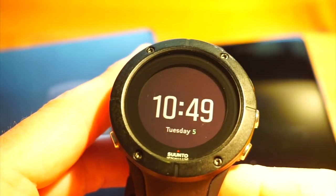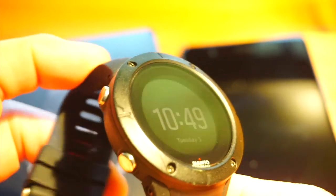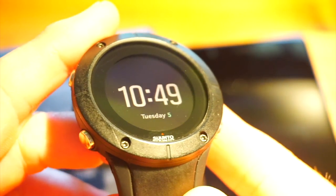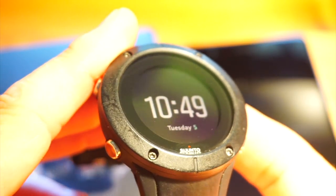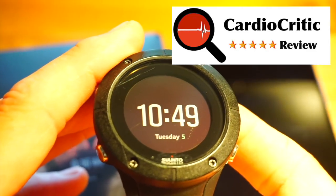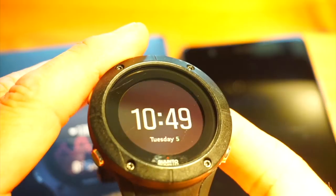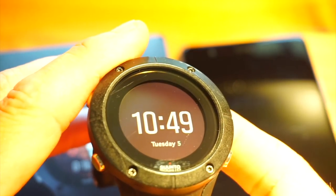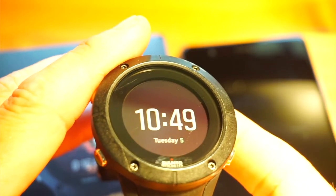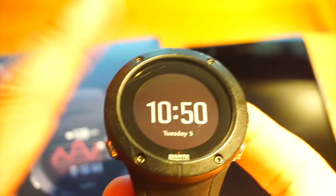If you've read fairly negative reviews on the Spartan Ultra and Spartan Sport, I would have to say I agreed with them when the products first came out — I personally only gave them two and a half out of five stars. However, over six months Suunto reviewed and released many firmware versions, and the Spartan Ultra and Spartan Sport now get a solid four to four-and-a-half out of five stars from me. They now compete with products like the Garmin Fenix 3 and Garmin Fenix 5.